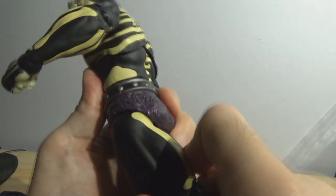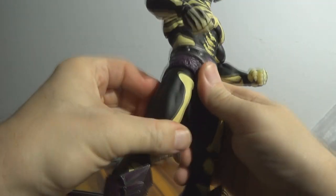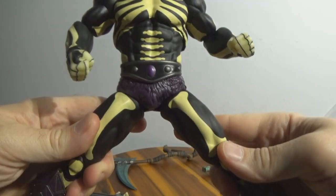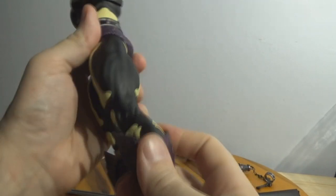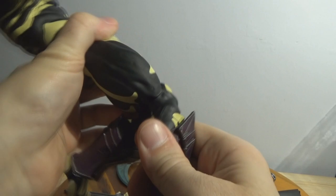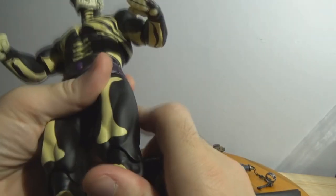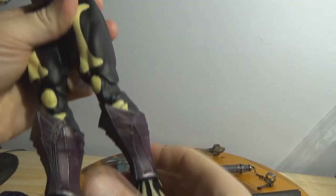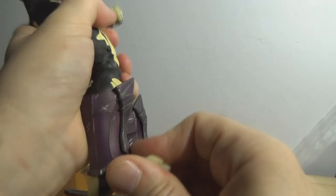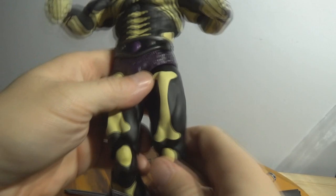Leg articulation: forward and back — about average, nothing too spectacular. The split is kind of limited at the hips. The knee is a double jointed knee. He's got a pair of sabatons, and then foot articulation — side to side as well. Not that bad at all.